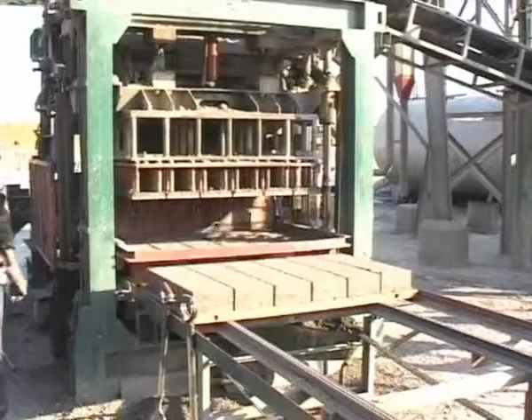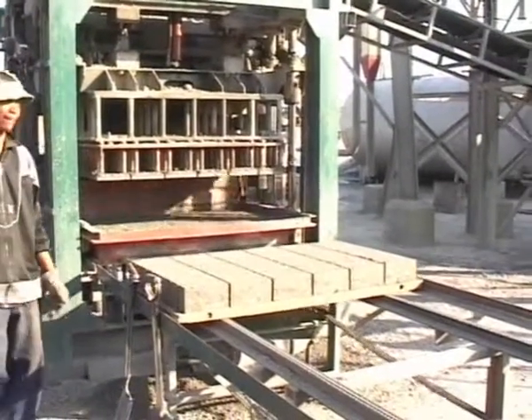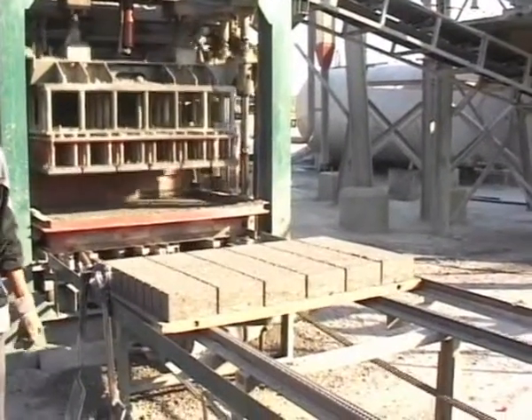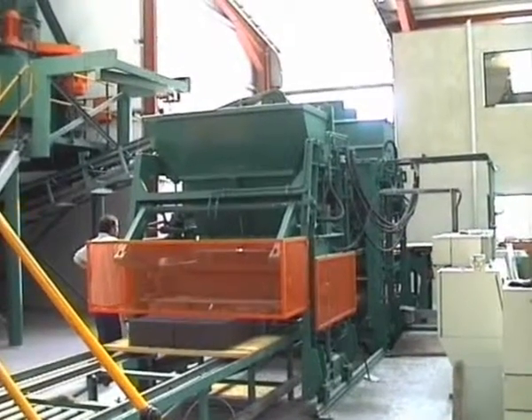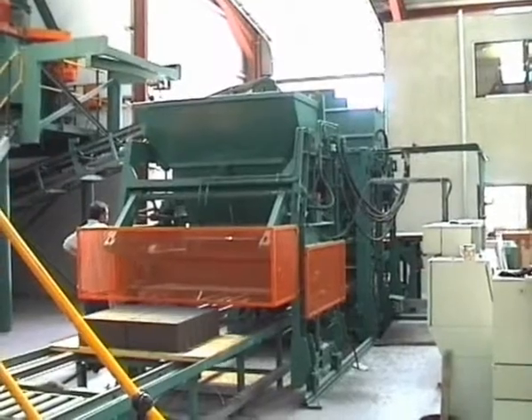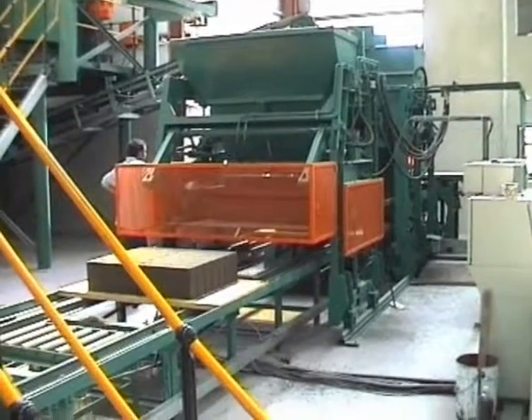This machine is supplied as standard with fully automatic PLC control. The VB4XA is similar to the VB4A but has a longer pallet length than the VB4A to accommodate an extra row of paving or bricks or a double row of hollow blocks 390 mm long.